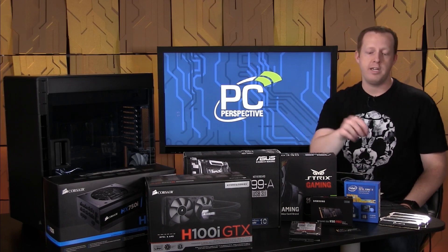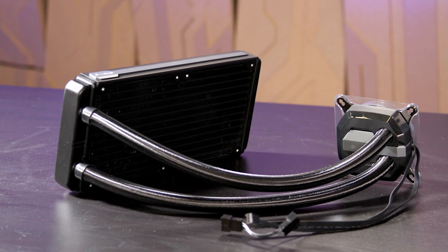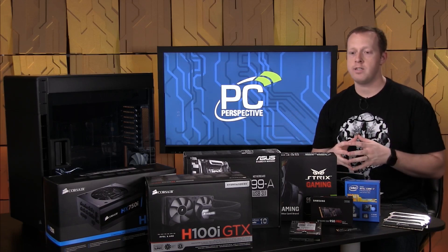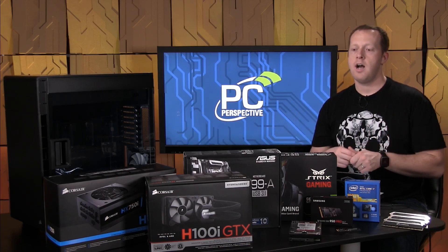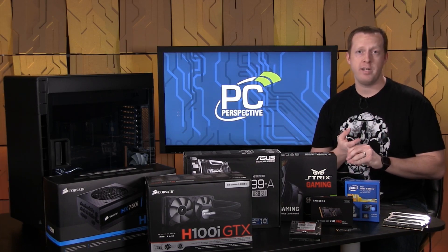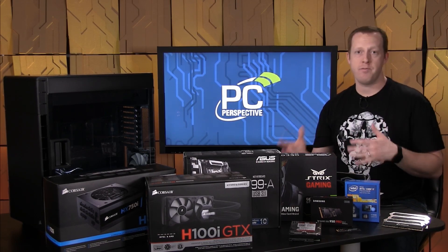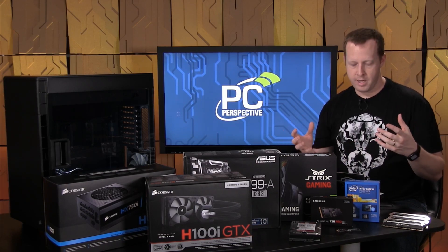For the CPU cooler, since this is a 140-watt processor, we're using the Corsair H100i GTX — soon to be renamed the H100i V2, but essentially the same product. It's a 240 millimeter self-contained water cooler, easy to install, no headaches. It's going to have more than enough performance for base speeds as well as overclocking capability, and PWM fans will help keep noise levels low.